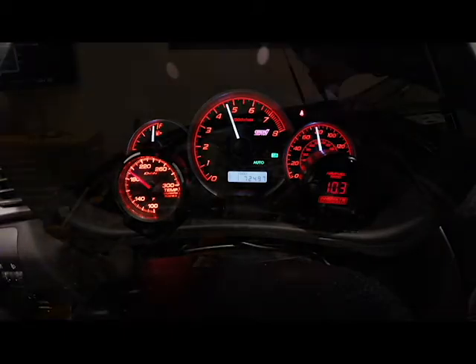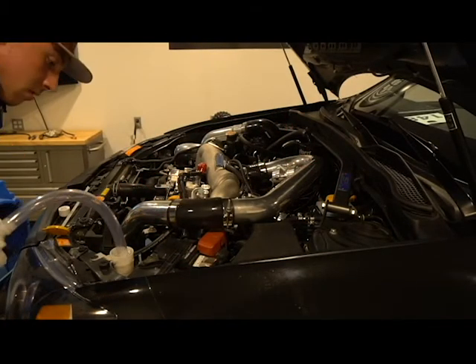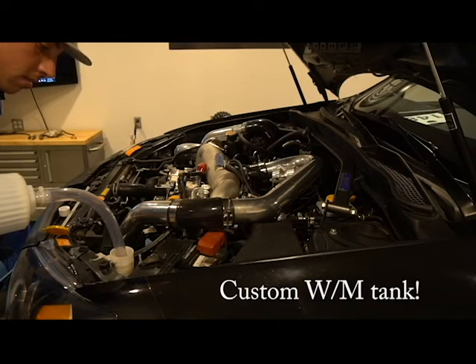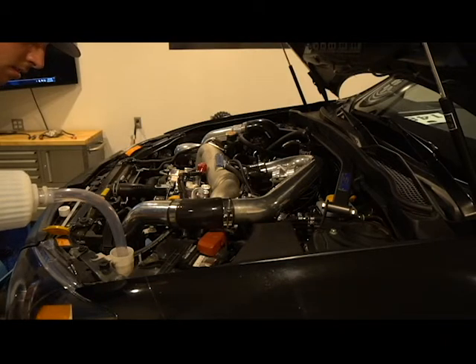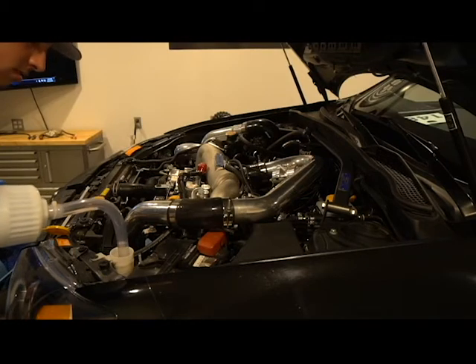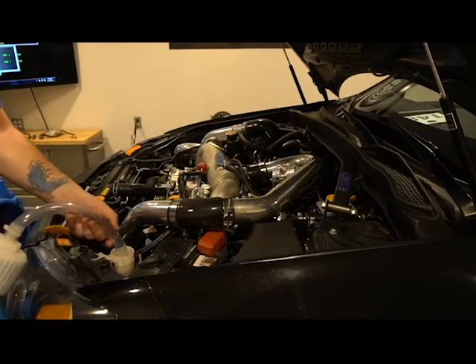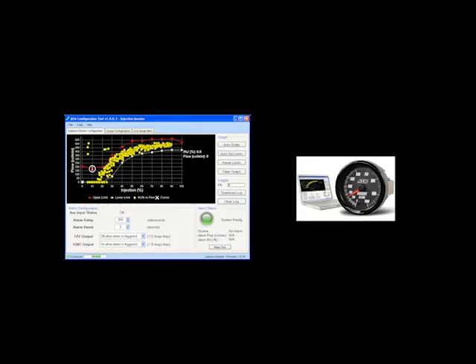A water methanol failsafe is critical. When you're running a water methanol tune, 20 to 25% on average of the total volume of fuel delivered comes from the water methanol system. Anything from an empty tank, a clogged line, a failed pump, a short in the system, or even an occlusion at the nozzle will cause a failure in water methanol flow. This is where the failsafe comes in.